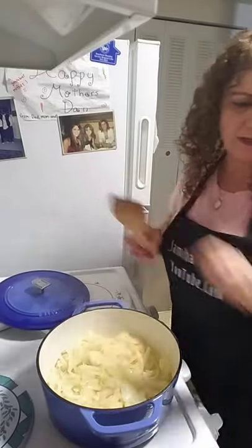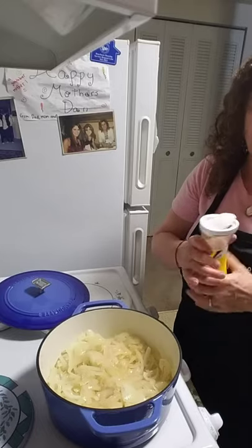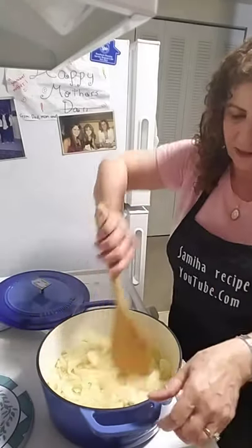Now I'm going to add a little bit of sugar. That's going to help to caramelize the onion.